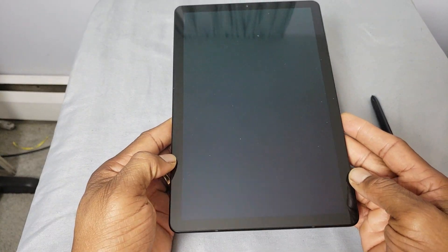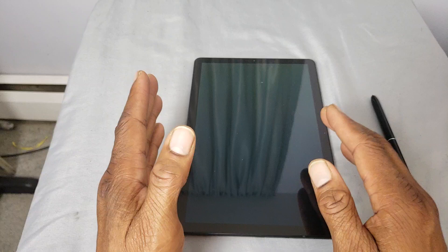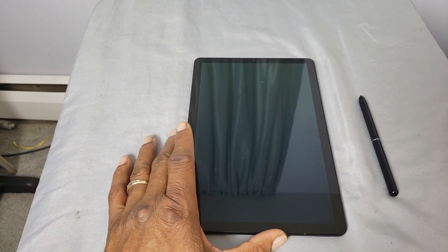The Galaxy Note 9 is all glass — that's slippery. But I guess the size of this tablet makes it even more slippery. So you're definitely going to have to rock this with a case.